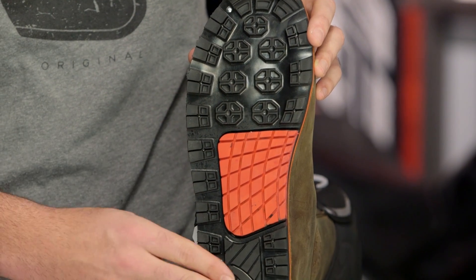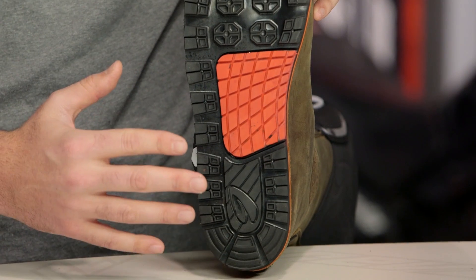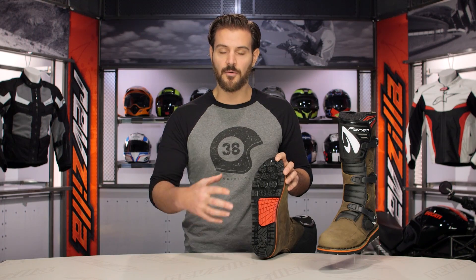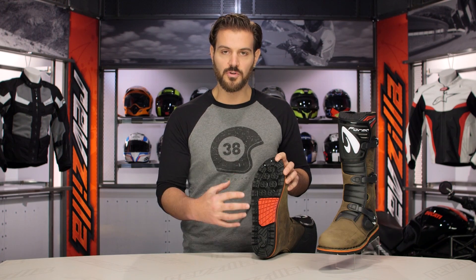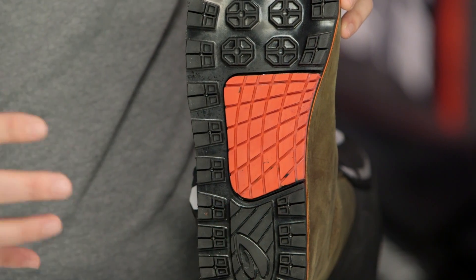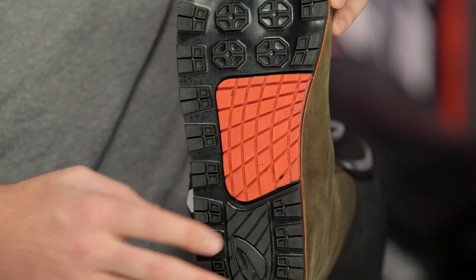You can throw yourself all the way back on the heel, all the way up on your toes, and slide back and forth. You have a reinforced midsole for added comfort and grip when you're digging into the pegs really hard, but nothing that's going to inhibit you from throwing the bike back and forth.